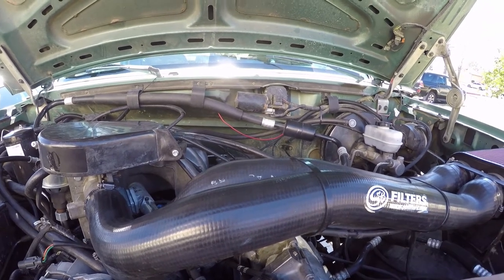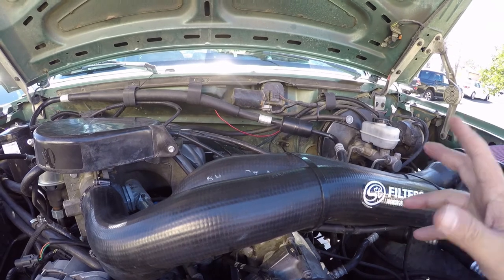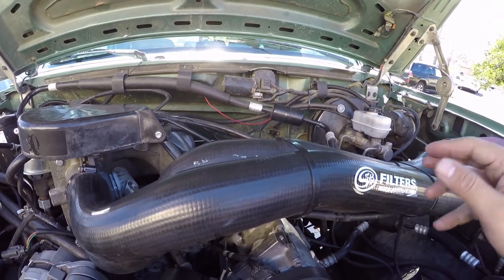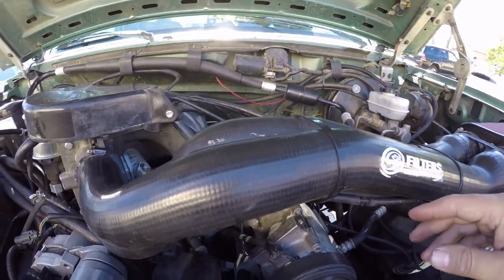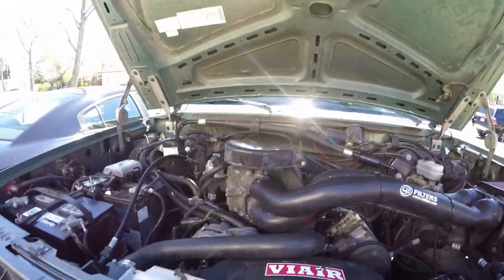Everything in here has pretty much gotten touched, fixed, or gone through. It's pretty reliable. I love this thing — not the most power, but it keeps up.